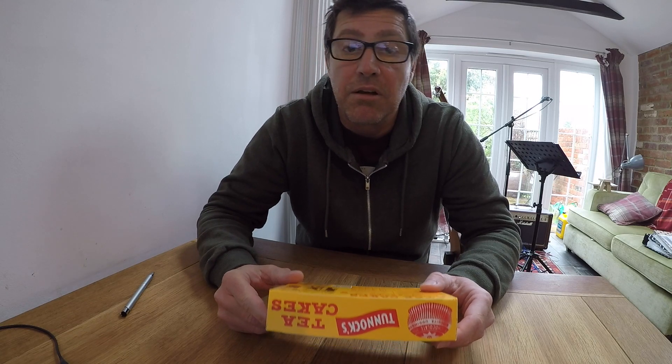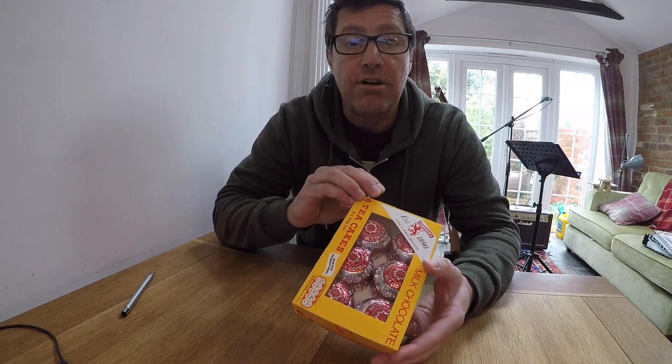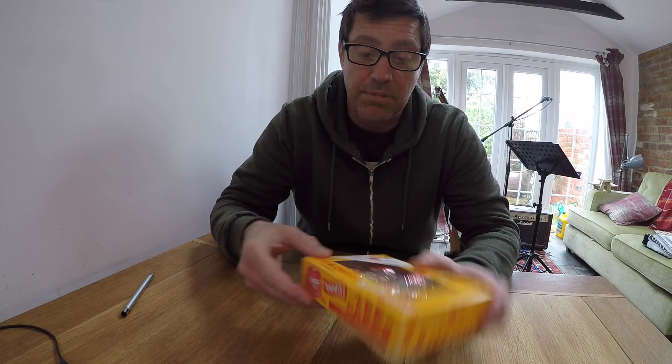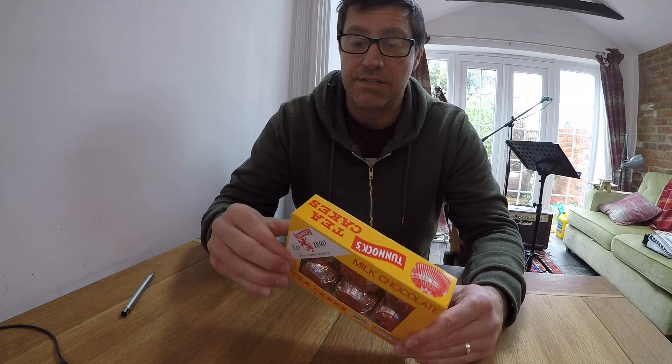It features a delicious biscuit base topped with marshmallow and covered with real milk chocolate. I understand there is a dark chocolate variant, but today we will be unboxing the milk chocolate one, which is very hard to come by these days.